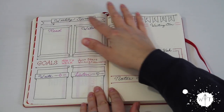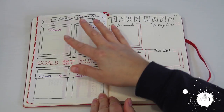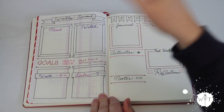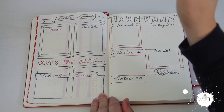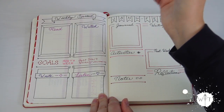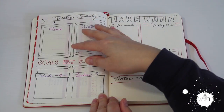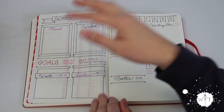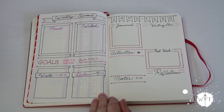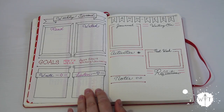My weekly spread used to look a lot like just this page. I have my read list of things I want to read that week, my watch list — things I want to watch on TV, Netflix, YouTube, etc. — and my write list, where I have projects that I'm working on, because I do writing as my hobby and hopefully future career.